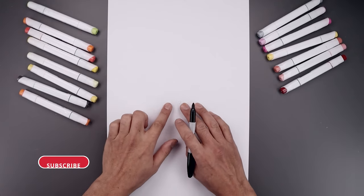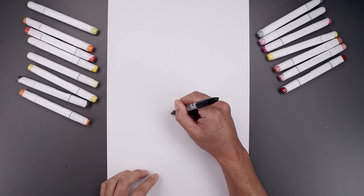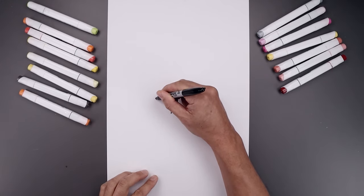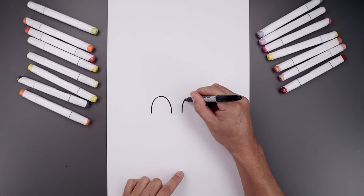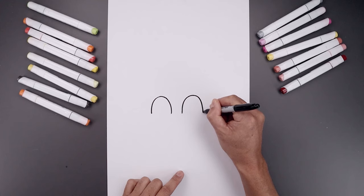Let's begin today's lesson in the center of a page with the top edge of the eyes. Now we leave a gap in the center. Let's start over on the left and draw a curve that goes up towards the top of the eye. Round this out and then come back down on the left. Let's line this up on the right and do the same thing, going up towards the same height, round up the eye and then bring that down.